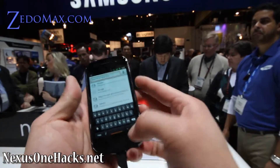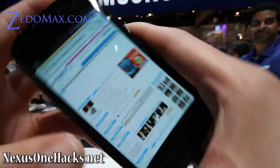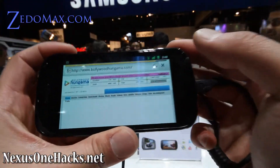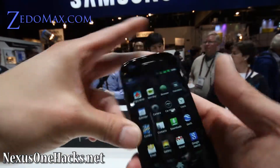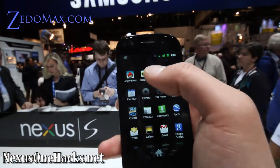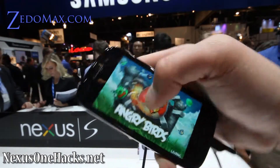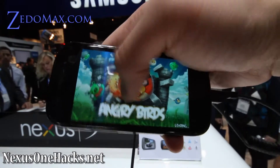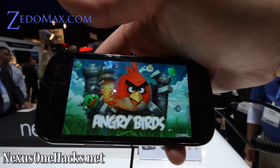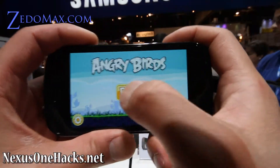Let's go check out how fast this phone is. Let's load up Angry Birds. And if it loads up within like 3 seconds, it's pretty fast, but obviously it's not as fast as the Motorola Atrix 4G I tried.